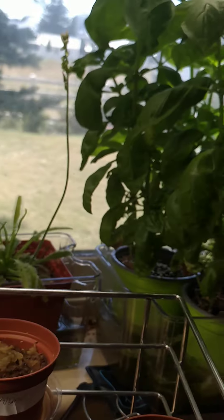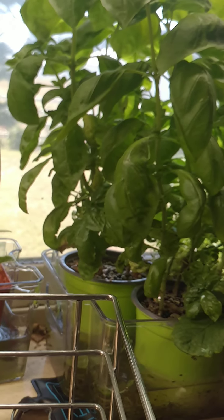Okie dokie. Just wanted to show off — I love my flowers. There we go guys.